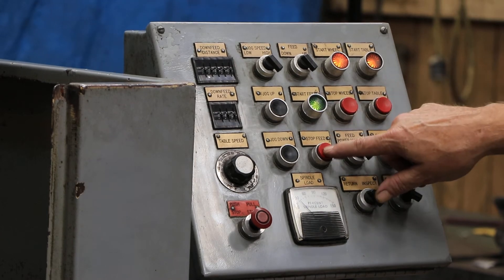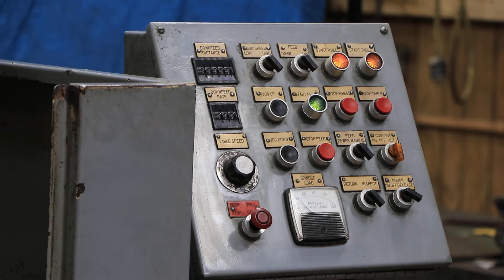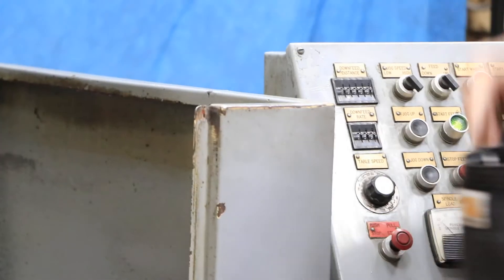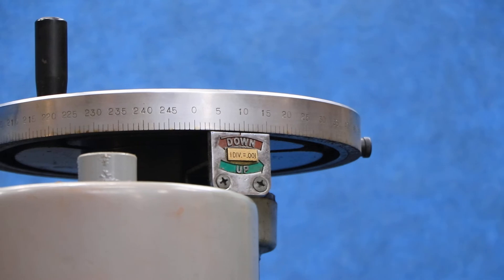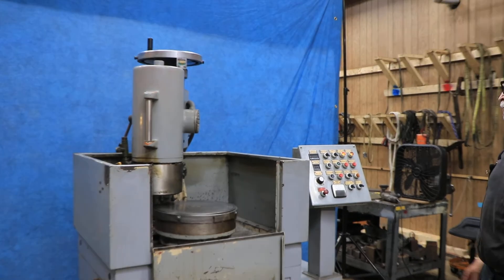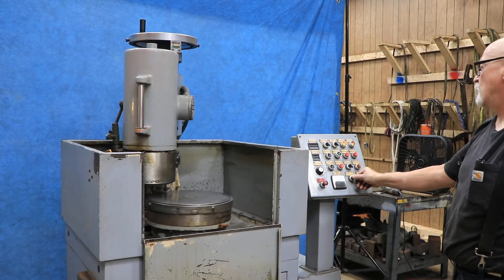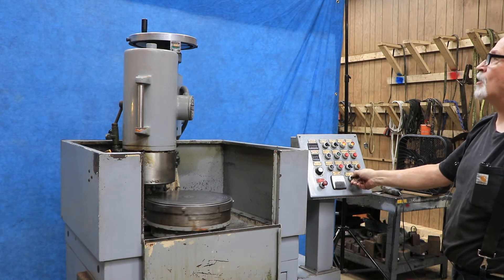I can stop the feed by pressing the stop feed button. Now we're coming down to 10. When it gets to 10, you'll probably see this light go out — there it goes. They've got a switch here called inspect and return. If you put it on inspect, it backs up five thousandths.